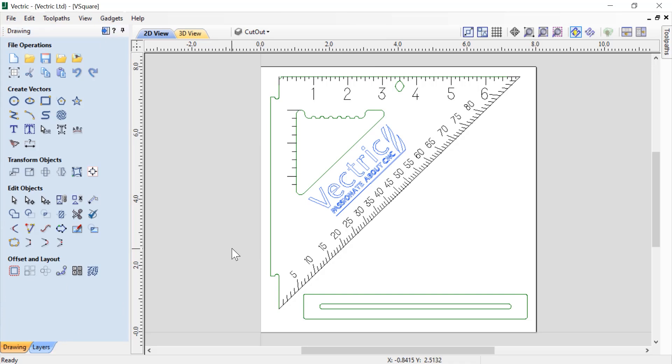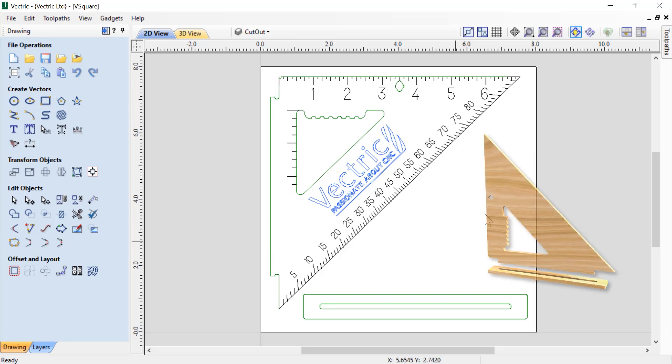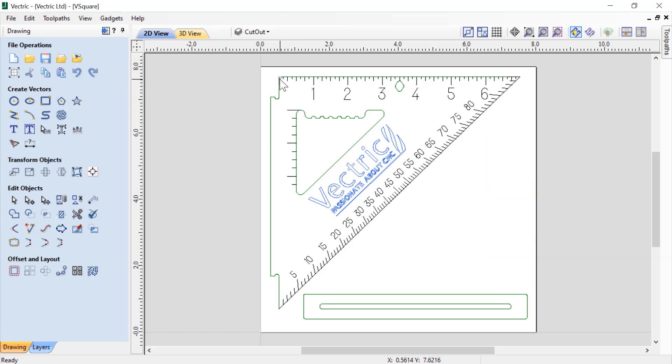Some of the features of our construction square or V-square are that we're going to cut out this piece at the bottom, which actually fits onto the bottom of our triangle. We have a little notch here so you can put a nail in your board and measure your angles properly from all the grades along here. We have accurate inch measurements along the side, and then we have extra dots that we can use to draw straight lines if you use your foot as a guide.